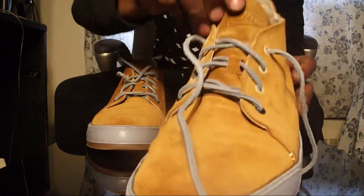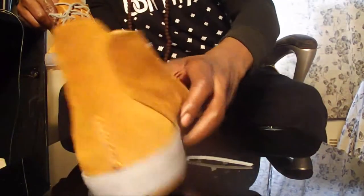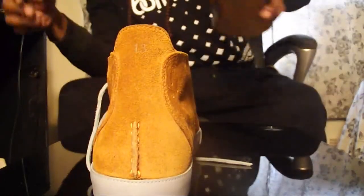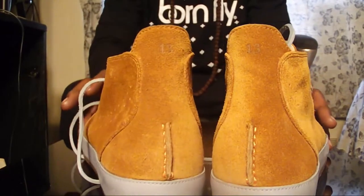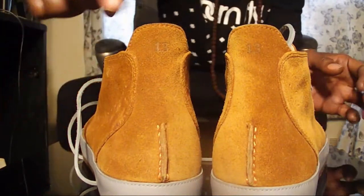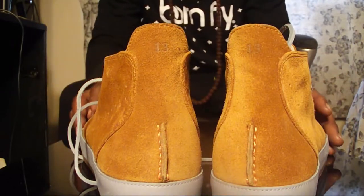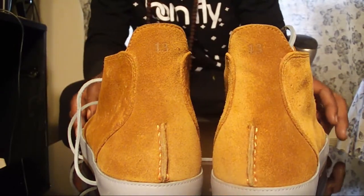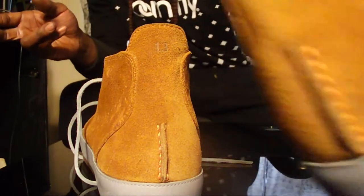Nike on the tongue, blended in, in suede. And the ID part of this — if you know me, it's a wrap, which most people do. They know me as Bad Luck, and I got my little 13 in the back of the heels over there, etched in. That's deep. That's nice.